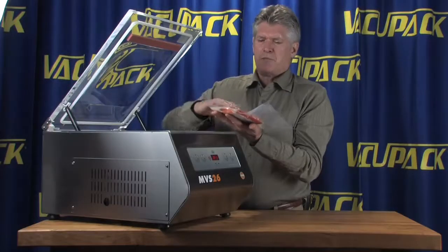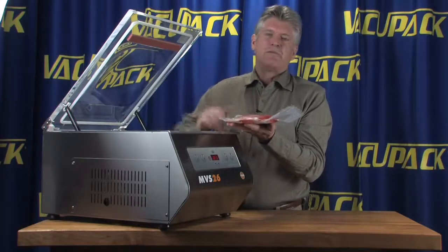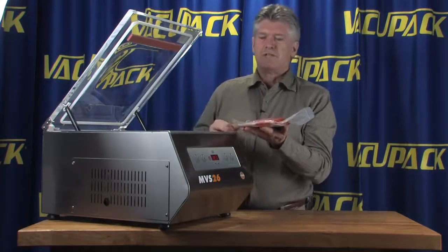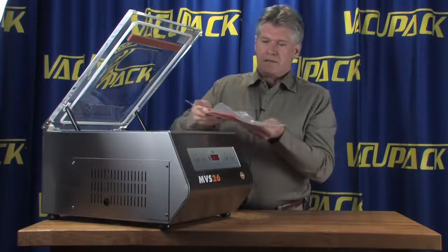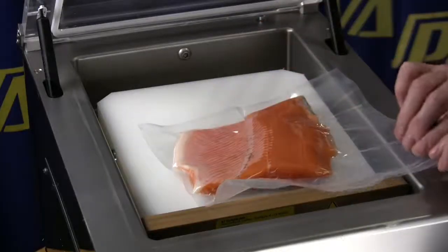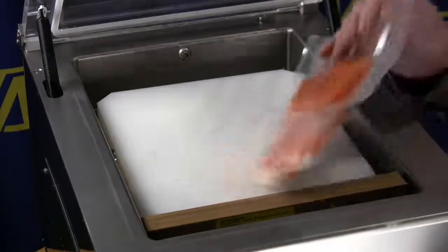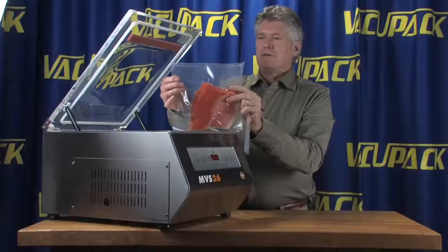There are some people that believe that because of that, the bones don't have as much chance to puncture the bag as if you have a fast in-rush of air. The bottom line is that you get a real nice vacuum packed bag in this machine. You can tear off that extra piece of bag material so you have a nice clean seal and a good looking package.